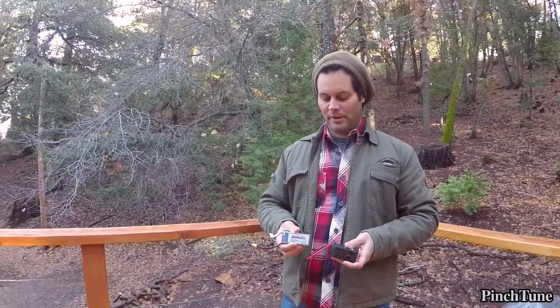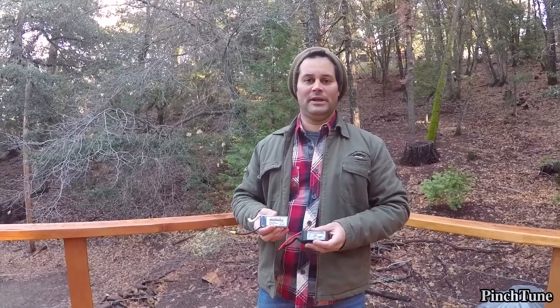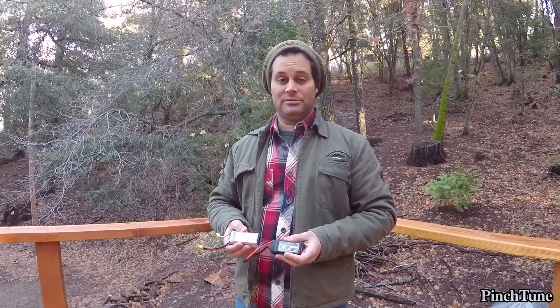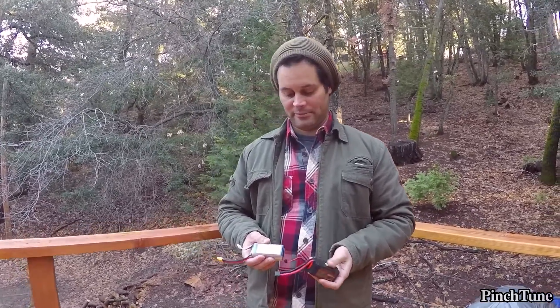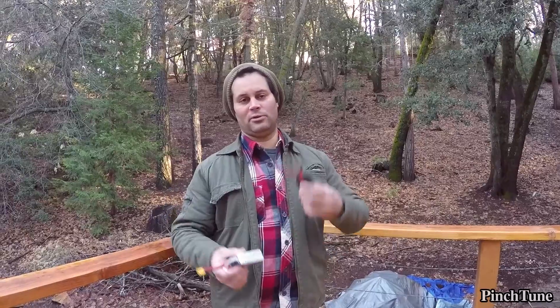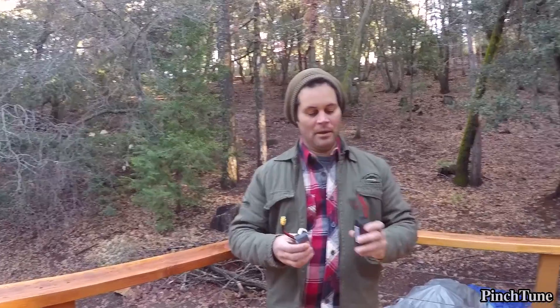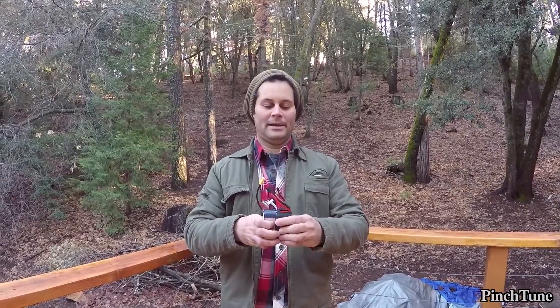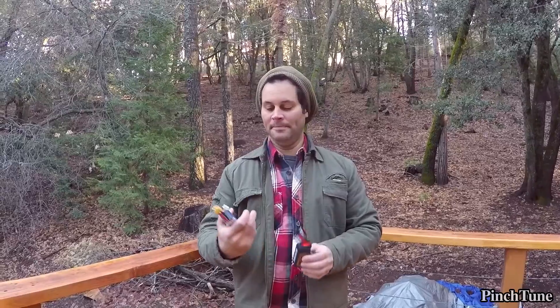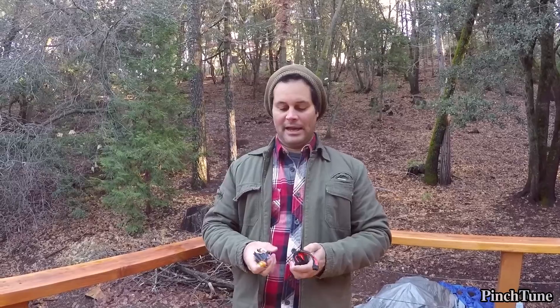I'm glad I got both and can compare them. If I had to put my hand in a bag and pick one to fly the best battery possible that day, I honestly would pick either one — so far they're both great. As far as longevity goes, the Tournage is proven to last many cycles. These Infinity batteries are slightly newer and haven't been on the market quite as long, so we still have to see, but I expect both to do very well.